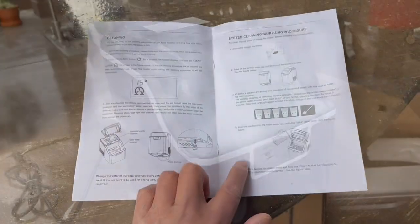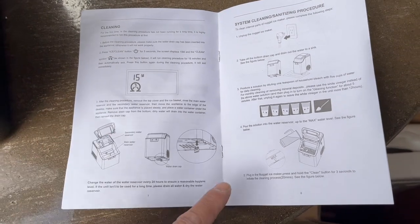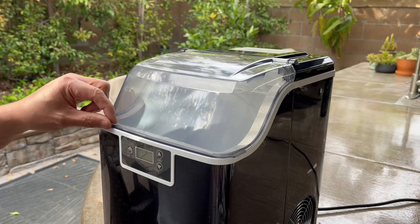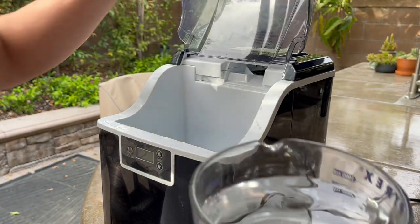According to the directions, first we need to clean and sanitize the whole system before we start using it, so I'm going to do that and follow the directions. Now that I've cleaned it, I'm going to add water and give it a shot.